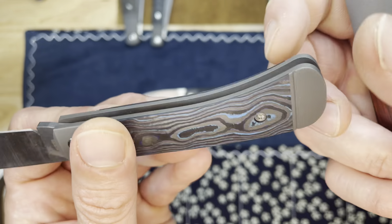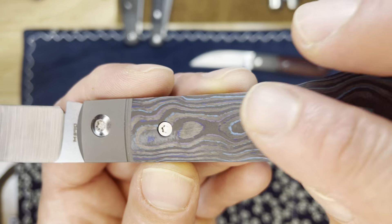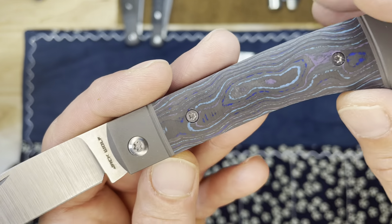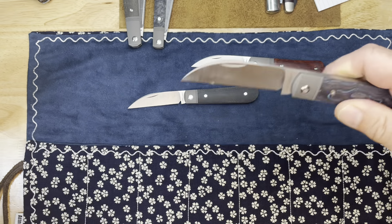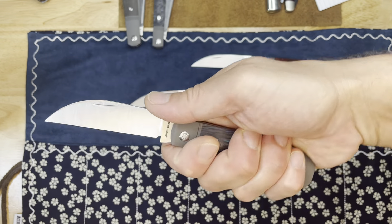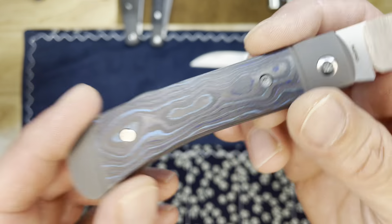And then this one — look at that — carbon fiber. I am not a huge carbon fiber guy, but I do love this kind of carbon fiber. Whether it's camo carbon or fat carbon, the swirly stuff, the marble stuff — I go for it. Not all the time, but it's nice to have this beautiful subtle piece of carbon fiber on this awesome knife. Love it.